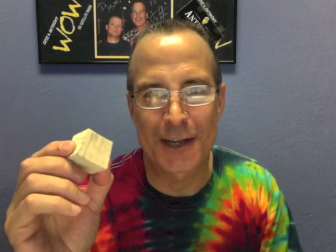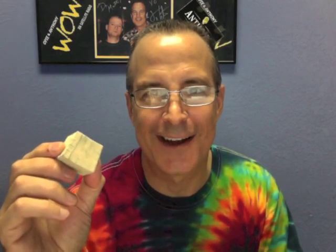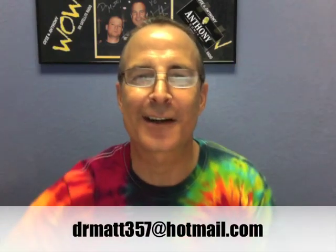Alright, felt block guys — chefknivesto.go on my page. Alright, enjoy. I'll leave you with the picture again, you can stare at it on the way out. As always, any questions, email me at drmatt357@hotmail.com. Have a great day.